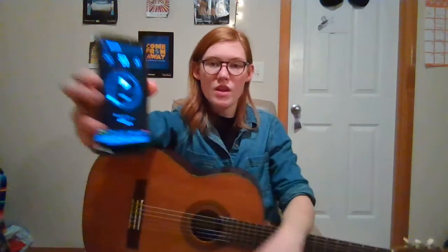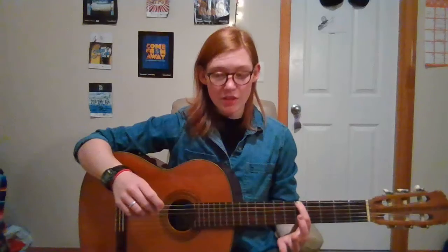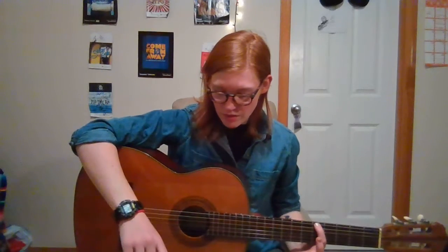You will eventually get faster the more you practice, but it's okay if you start slow. So for this video, I'm going to show you how to use a metronome. I have my metronome set to 50 and I'm going to play one note every two clicks, starting on the fifth fret with my first finger. Here we go.